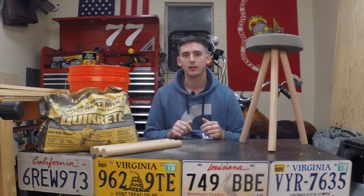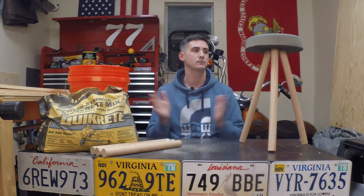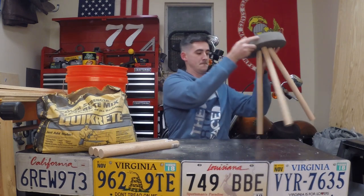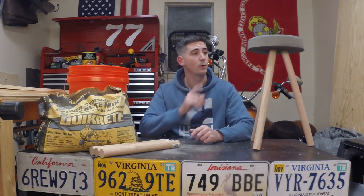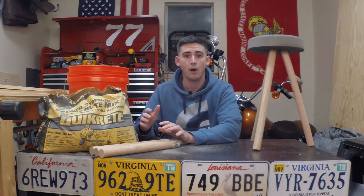Hey guys, welcome to another episode of the How to Tony channel where I show you how to make things. I'm excited about today's episode because we're gonna make something I've wanted to for a long time — a stool. But not just any stool; we're gonna make this one out of nothing more than concrete, some wooden dowels, water, a bucket, and that's it.